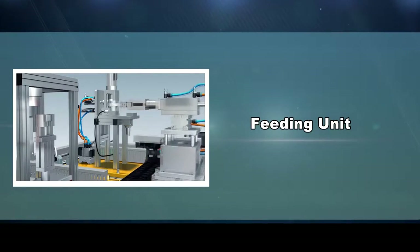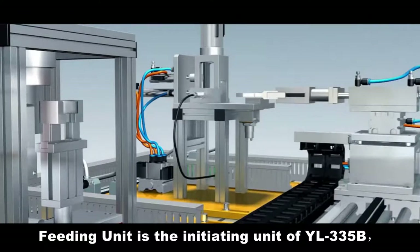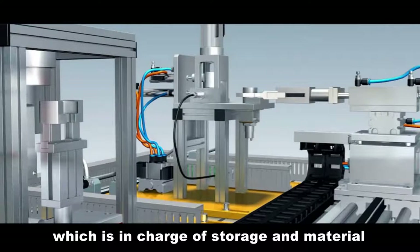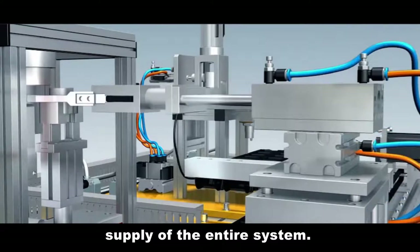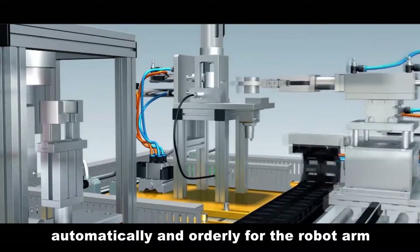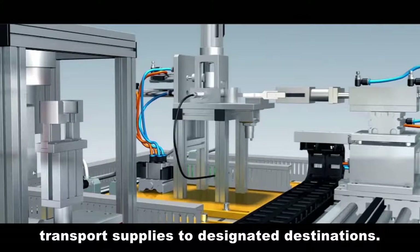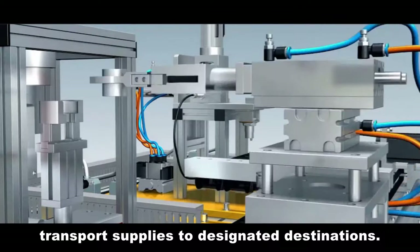Feeding Unit. The feeding unit is the initiating unit of YL335B, in charge of storage and material supply for the entire system. It can provide material on demand, automatically and orderly, for the robot arm in the conveying unit and transport supplies to designated destinations.